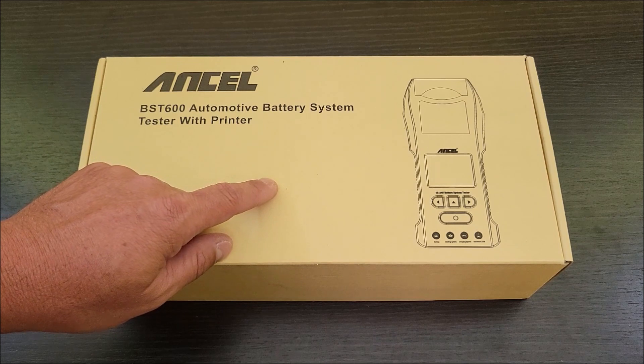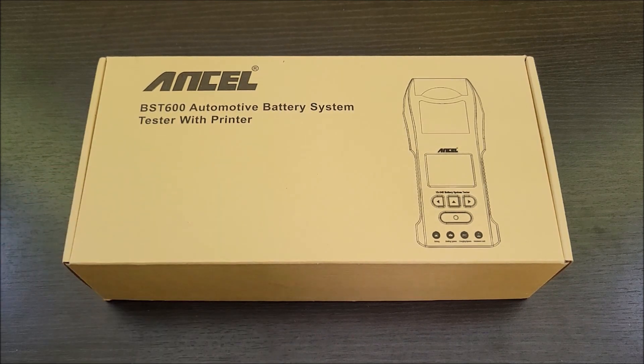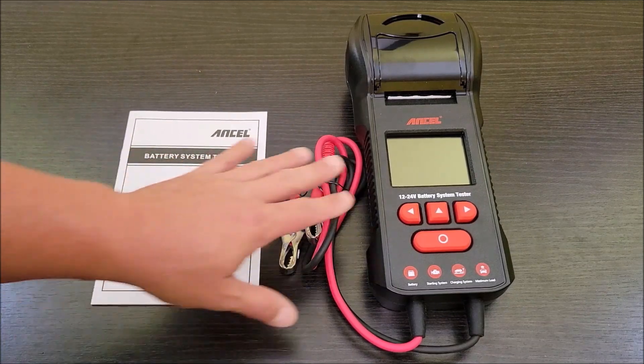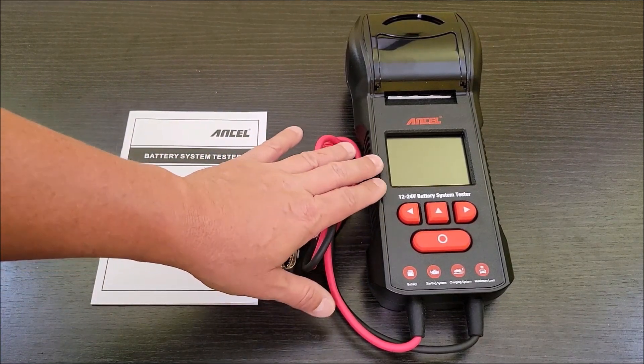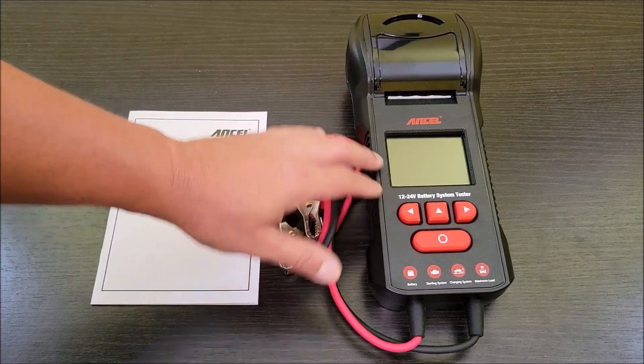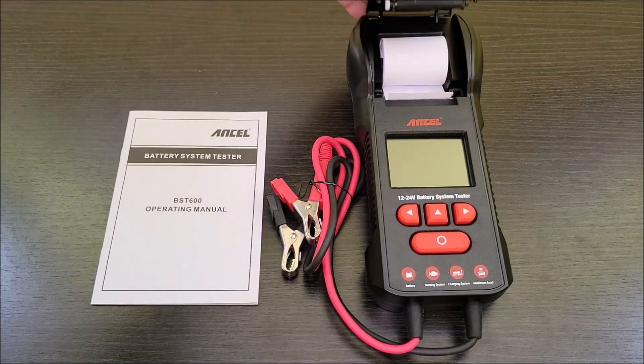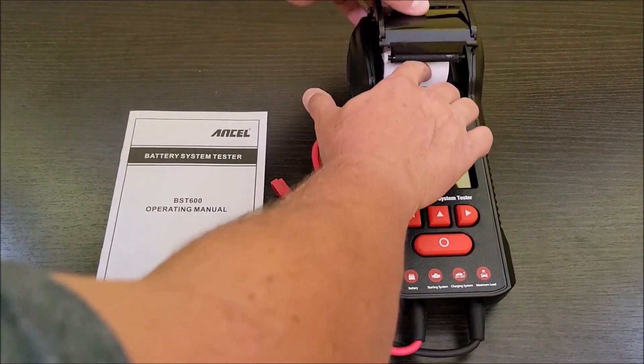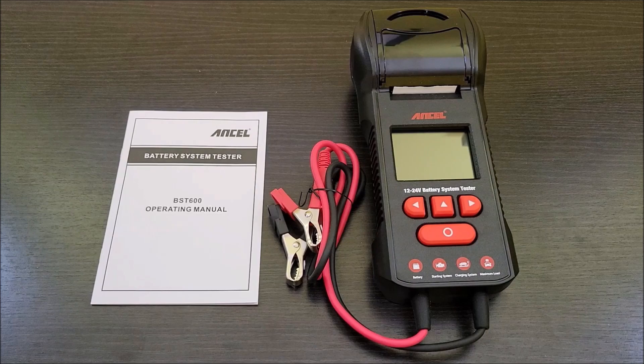I was sent this at no cost so we can do the review. Out of the box you get the operating manual, the battery system tester itself, and a sample roll of paper that I've already loaded in, so we can do some prints and tests.